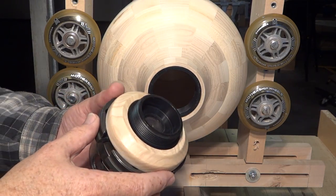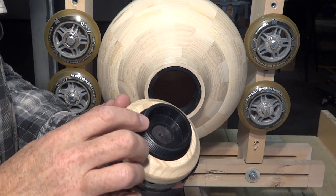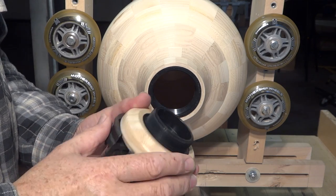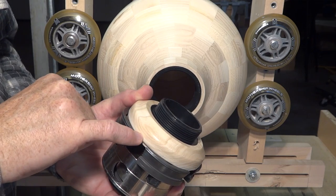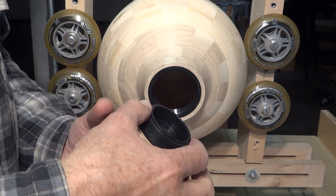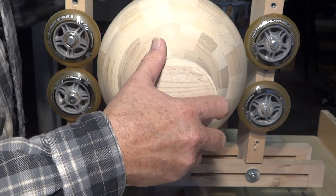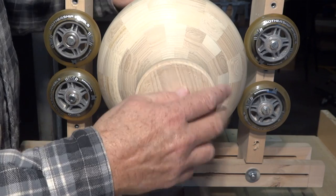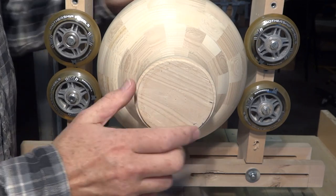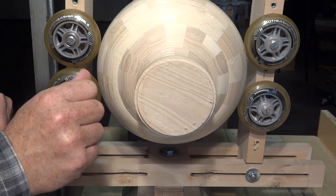I've put the piece for the cap, for the lid, in my four-jaw chuck. This plastic part is glued in, and I managed to turn this part right around to here. I've sanded it and put wipe-on poly on. Now I'm going to remove it from the chuck, screw this in here, and with the steady rest to keep this turning smoothly and true, I'm going to turn this part, sand it, and put finish on that.